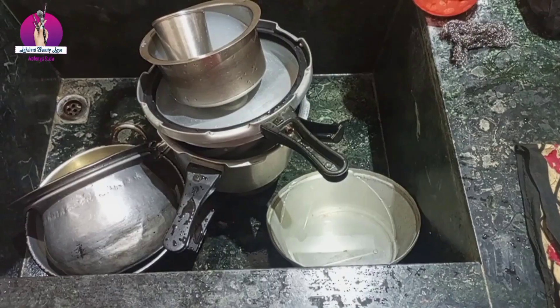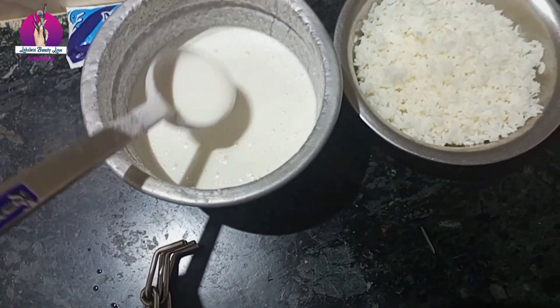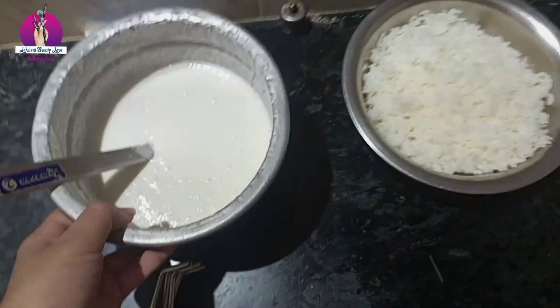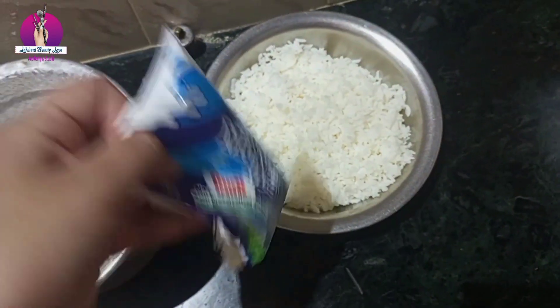Now I have to wash the pot and I am going to put the pot — the rice is ready for the pot. I have to put the rice in the pot and it is cooked.